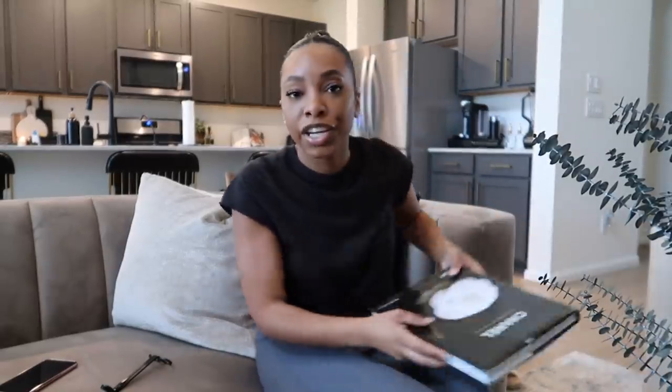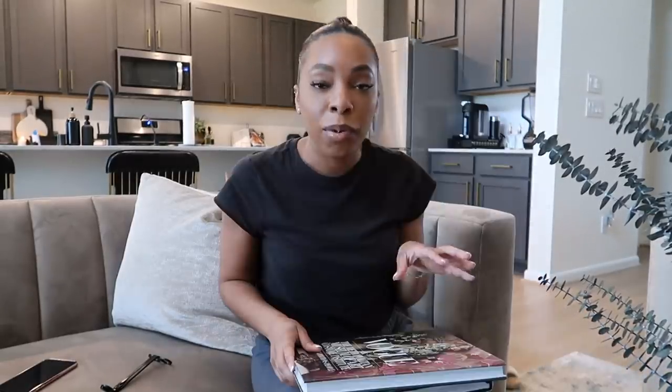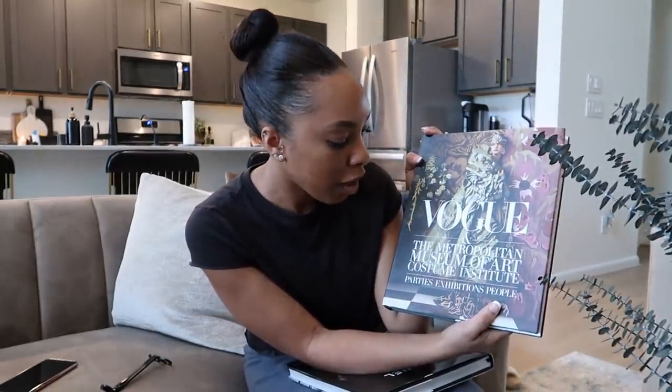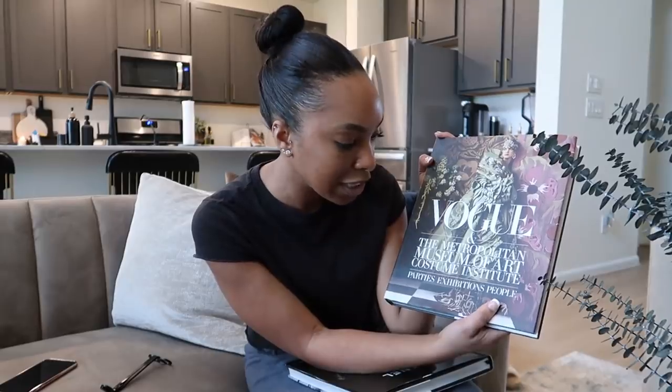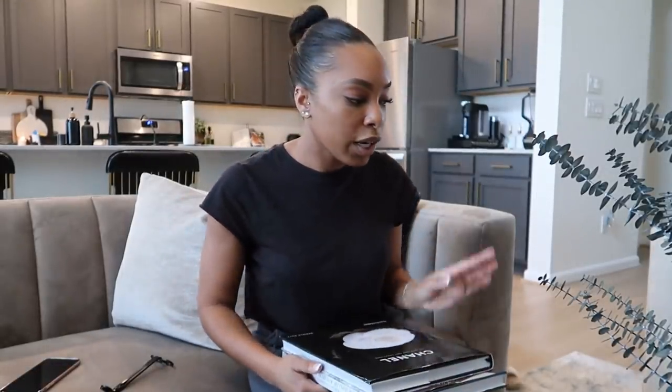I also have down here — these are not new, I've had these since our old apartment. One thing I love to use when decorating is nice coffee table books. So this is the Vogue and the Metropolitan Museum of Art Costume Institute Parties Exhibitions and People edition — I love it. And then this is also older — it's just a regular Chanel book. Obviously you guys know I love neutrals, so hopefully these can go somewhere on these coffee tables.